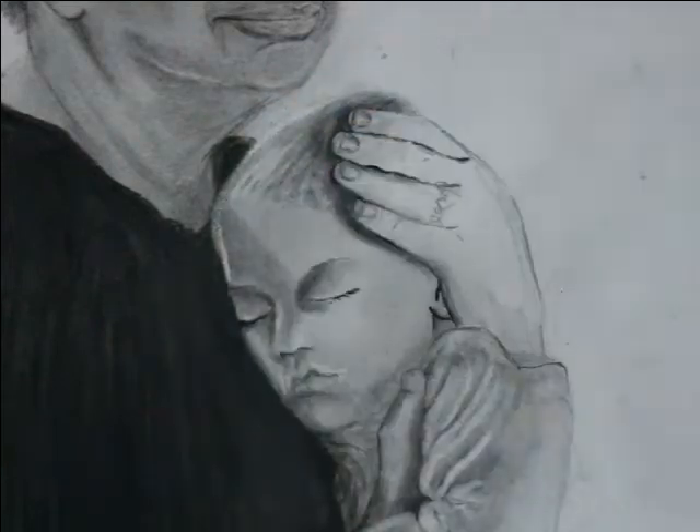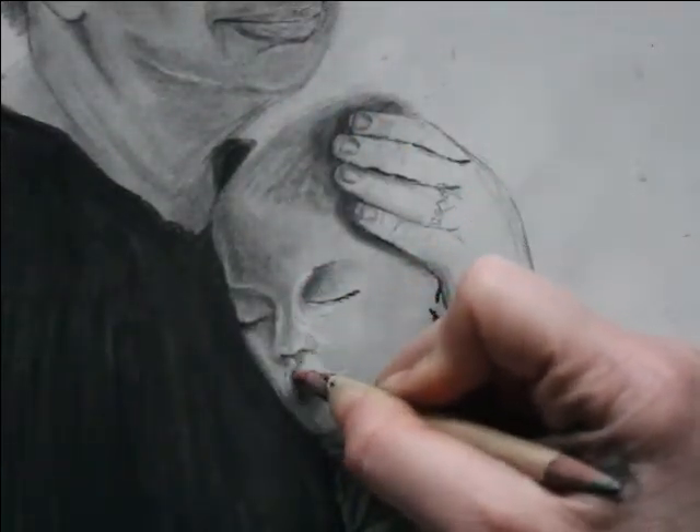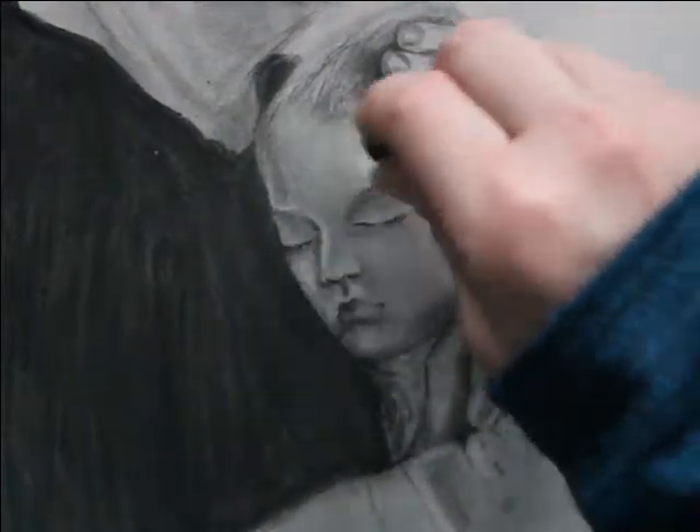When incorporating highlights, you don't want to draw over the highlight with graphite and lose that contrast. What I do is go in with my eraser stick, and then follow with my blending stump just to smooth the edges.